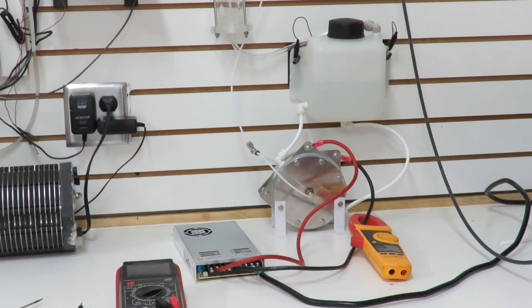Hello, this is Steve at GreenFuelH2O.com. It's been a while since I've made a video on hydrogen compression and I wanted to kind of pick up where we left off, but I have a really big change in the system now.